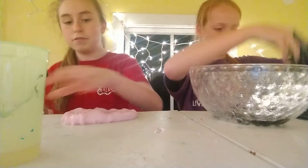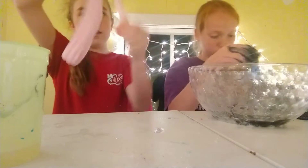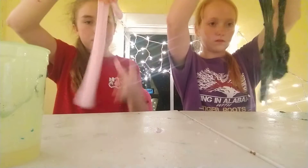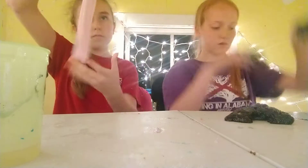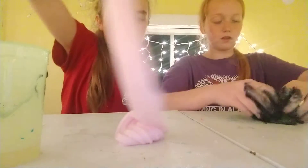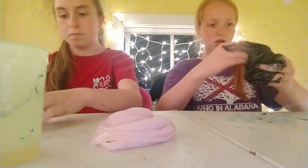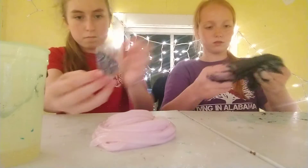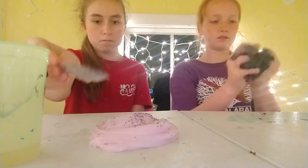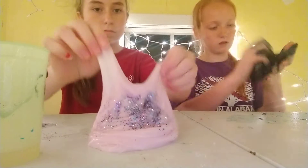So now I'm going to add the sparkles, but first you're going to make a swirly, and you guys get to see. It looks cool. It looks pretty.